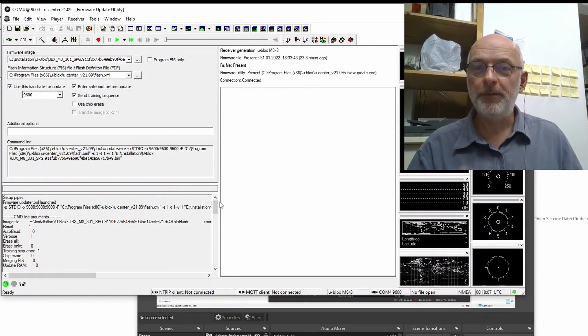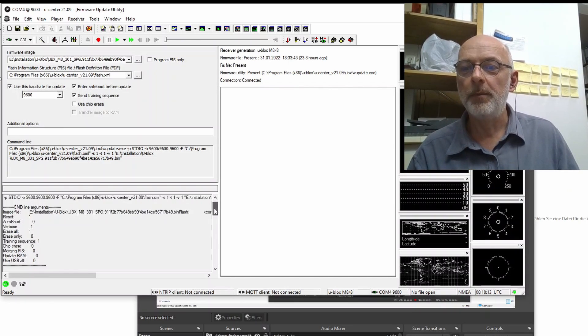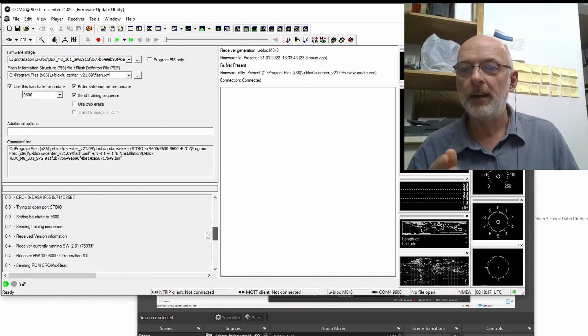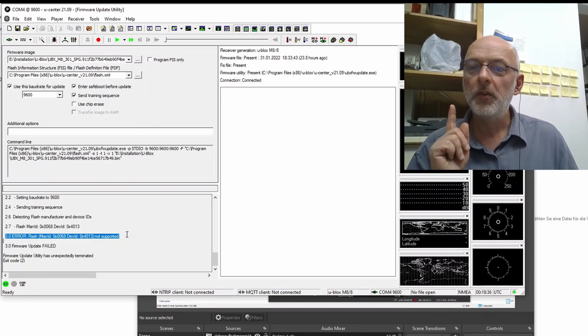It helps if you use the scroll bar. Down here — it's nice software, you have all the information from the update. It starts fine: opening the port, hardware detection, connecting — everything's good until the error: 'Flash dev ID not supported.'